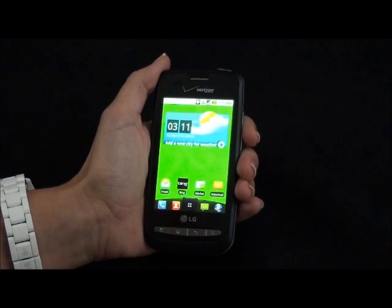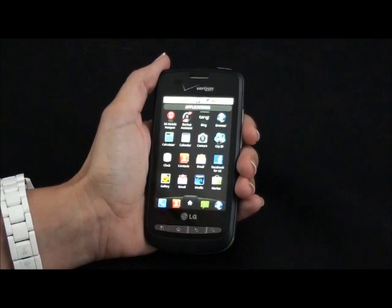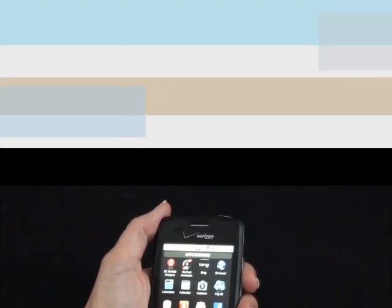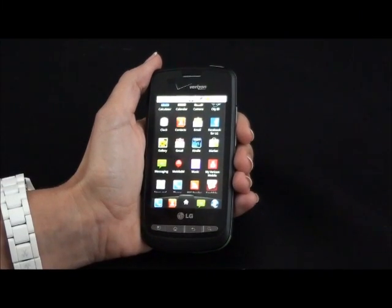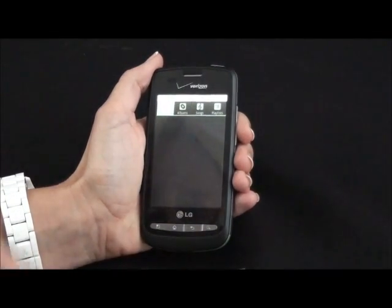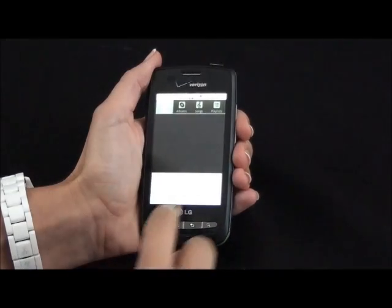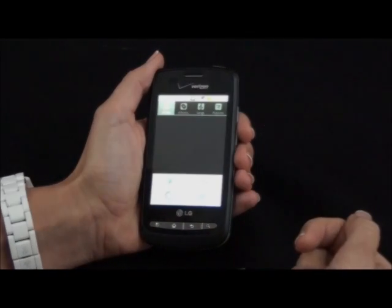The Vortex comes with a lot of pre-programmed apps like NFL Mobile, VZ Navigator, Skype Mobile, Kindle, and a lot more. One of my favorite apps is the Vcast Music with Rhapsody. It's a great tool for managing my music — I can do a playlist, I can shuffle my music, and I can shop for more.